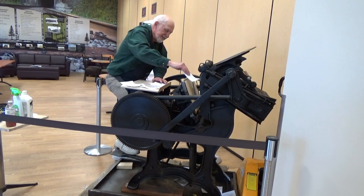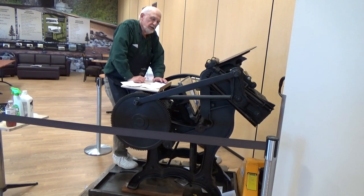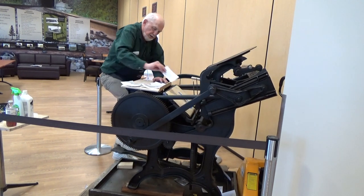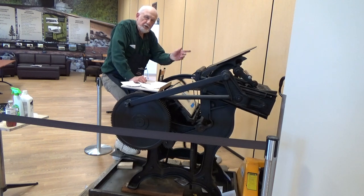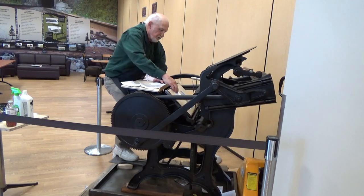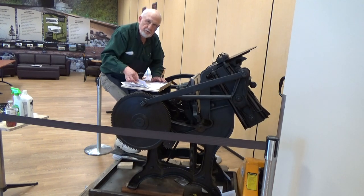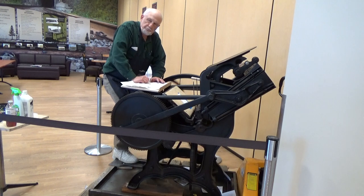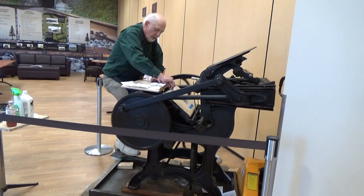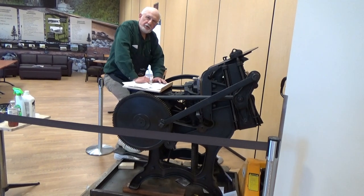So do you know roughly when printing presses like this fell out of style or stopped being used? Probably the 1940s and 50s. Now, they're still being used today. There are specialty shops that still use this kind of press because of the very special printing it does — because it actually presses right into the paper. And you can do a lot with it. You can use different colors and you can even do some embossing with it, when it's set up in a certain way.